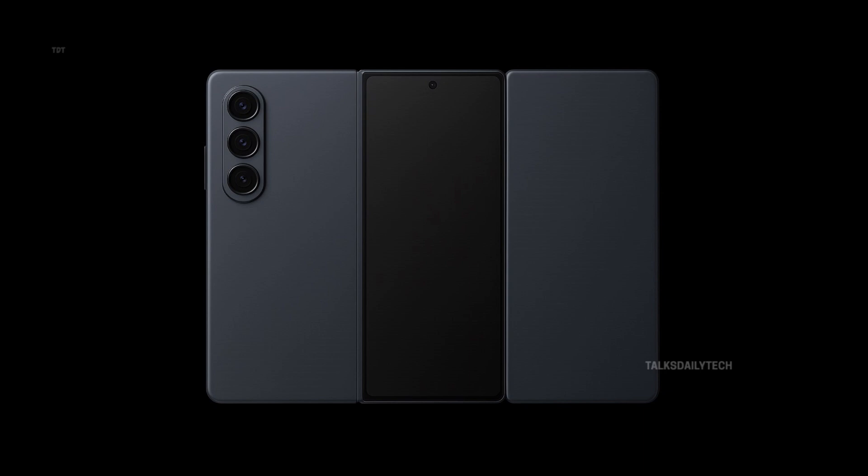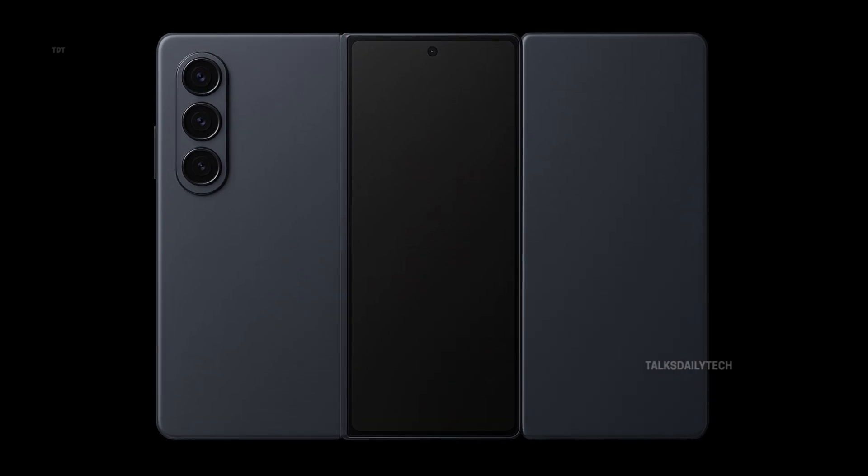In short, it's designed to be a phone, tablet, and laptop in one smart device that adapts to every moment.